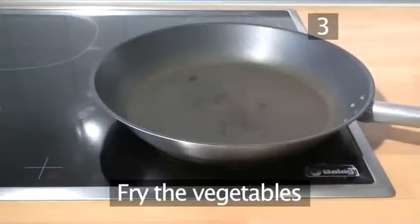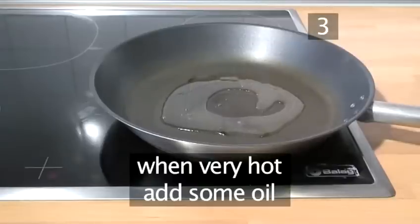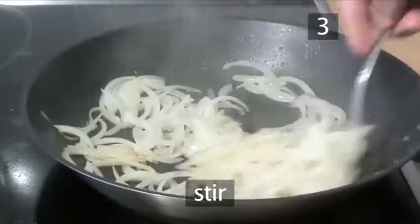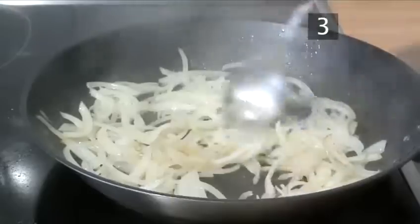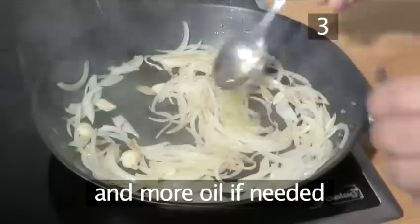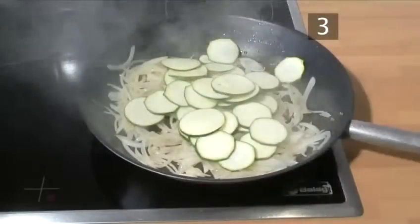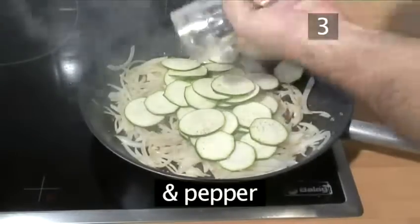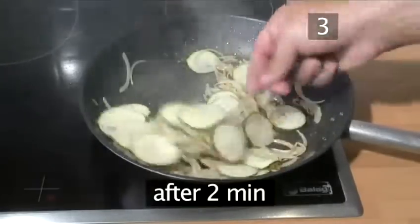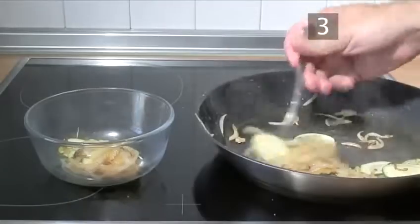Step 3: Fry the vegetables. Place the pan on a high heat. When it is very hot, add some of the oil. Then add the onions and stir. Cook for three to four minutes until nicely sweated and translucent. Put in the garlic and a little more oil if needed. Now add the courgette and season with salt and pepper, and stir again. After two minutes, turn off the heat and transfer everything into a bowl, but keep it warm.